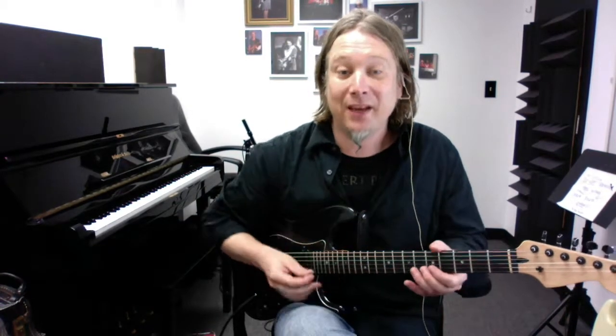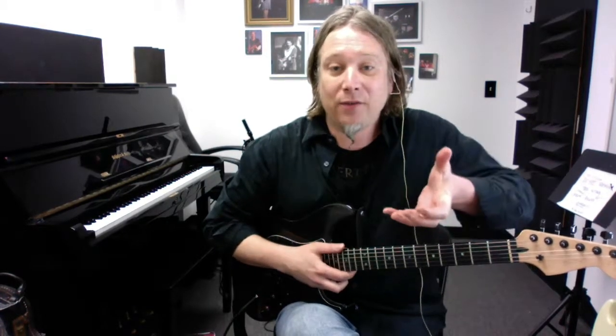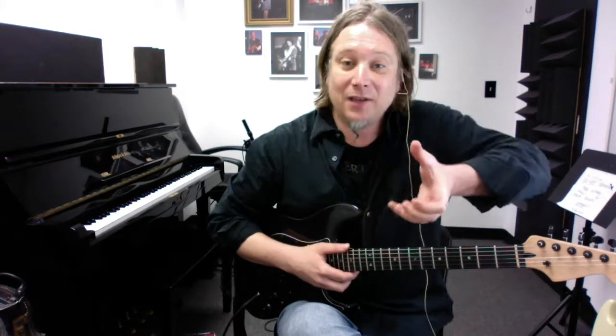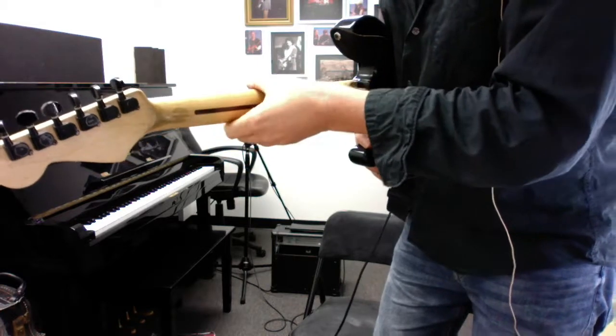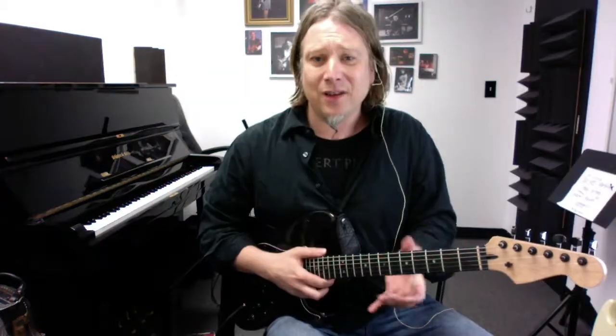What about blues players who wrap the thumb over the top of the neck? That's another technique that helps with bending the strings — stretching the strings and all that. That way, your thumb and your fingers are still working together rather than creating a grip like a baseball bat. Even though my thumb is over the top of the neck, I still have some space where my palm is. Use thumb over the top for easy bending, or thumb behind the neck for chords and scales.